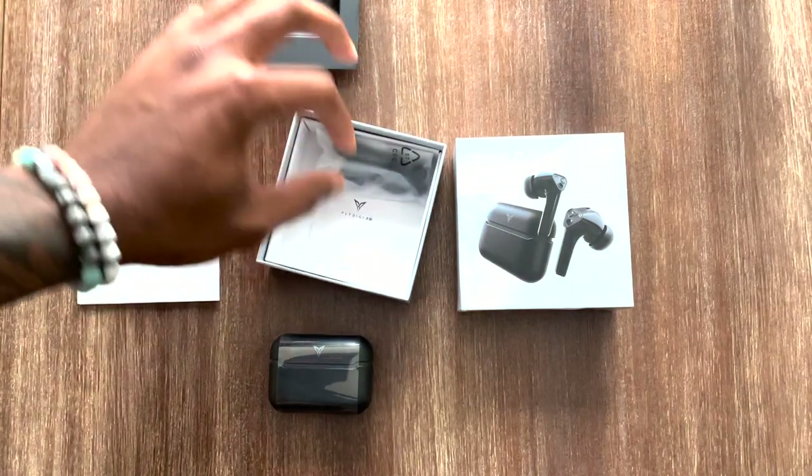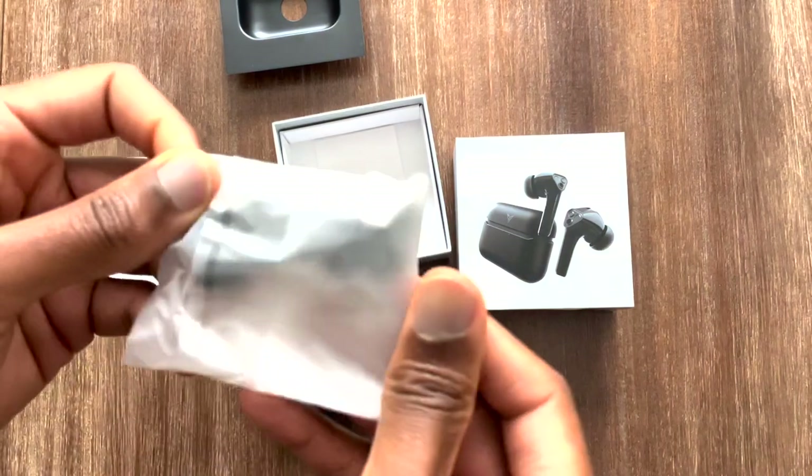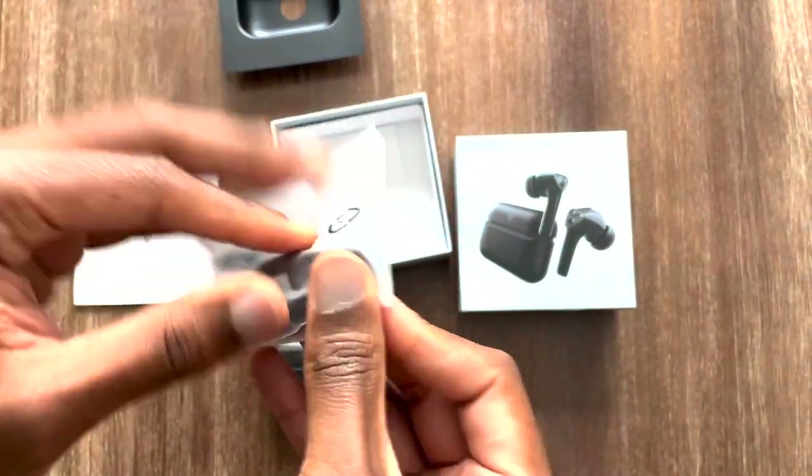What else is included in the box is your standard set of different sizes of ear tips, and they are marked on the inside of each ear tip to let you know which size they are. You can obviously tell by looking at them — you've got a small, the medium already comes on the earbuds themselves, and you've also got a large.